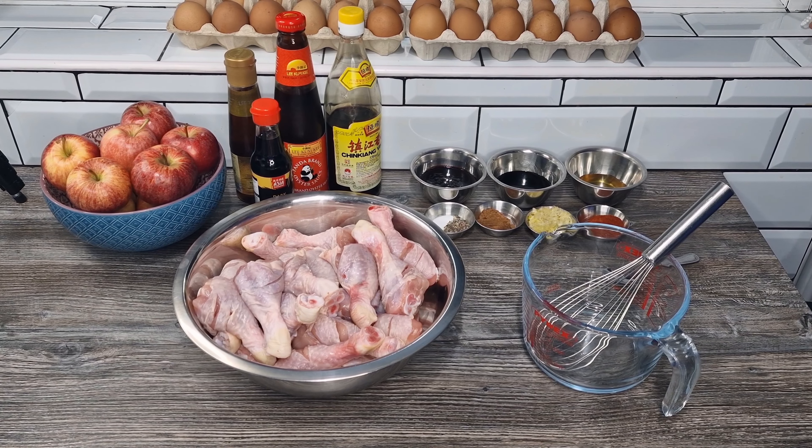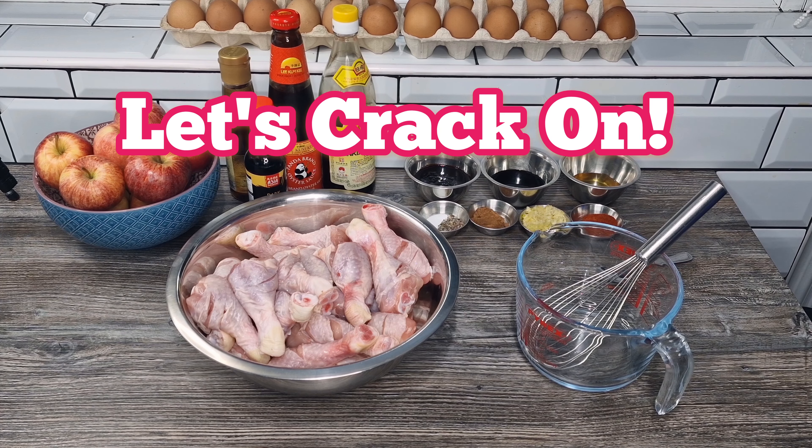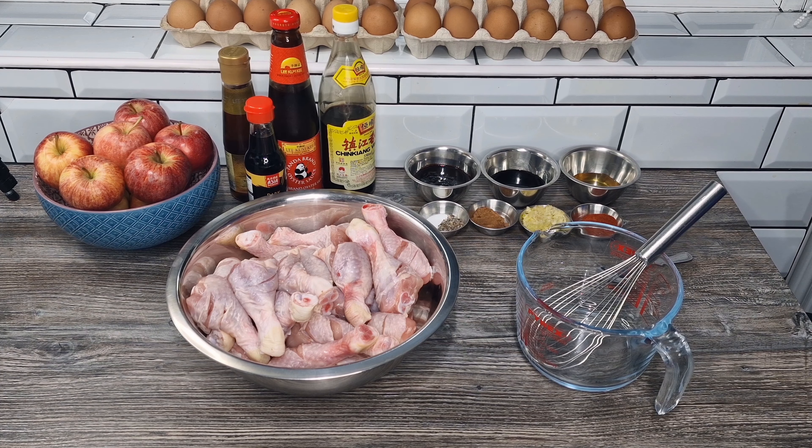Hello everyone, welcome back to the channel. Today we're making chicken drumsticks, but we're going to make them really sticky — Chinese hoisin sauce, soy sauce, some honey involved. Perfect for your buffet, perfect for a lunchbox, or perfect for a summer gathering. Right, let's crack on and look at exactly what we're going to need for this dish.